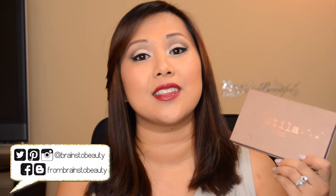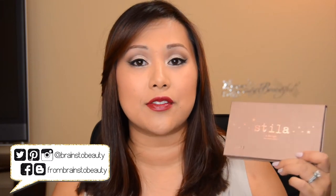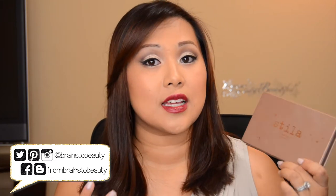Hi guys, it's Erica from Brains to Beauty, and today I'm here to bring you a cut crease tutorial using my Stila In the Light palette. I know the last tutorial I did was a soft cut crease, and this is very similar, except it's definitely more obvious that it's a cut crease.